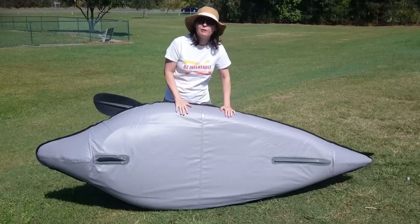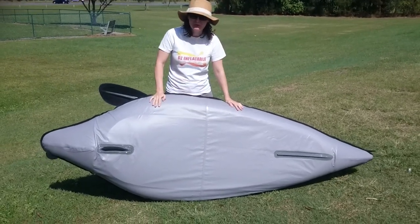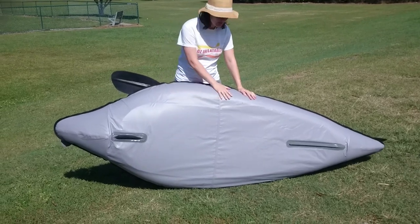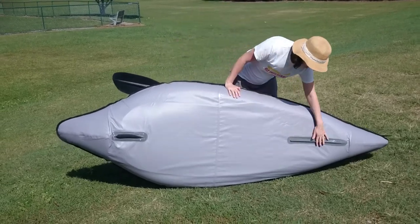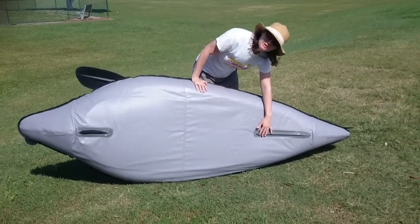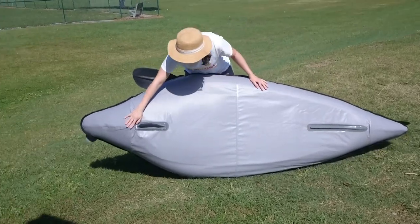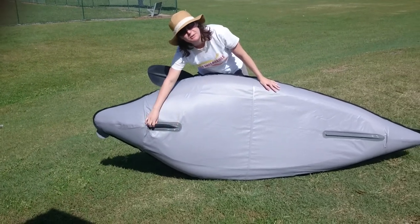The underside is made of durable PVC tarpaulin which is really tough but also really smooth so it glides through the water. At the front you've got a landing plate which also helps with straight tracking, and at the back you've got a fin to help you with straight tracking as well.